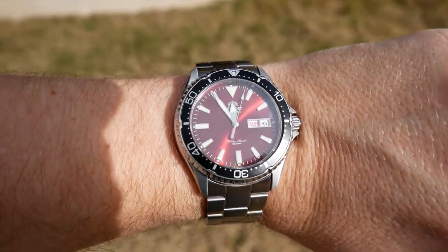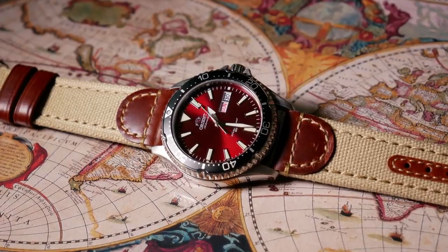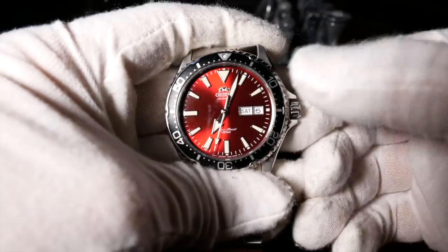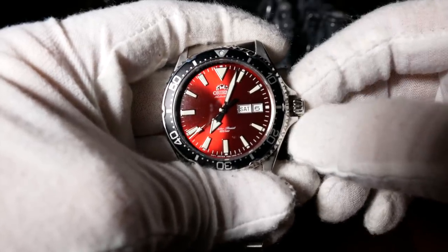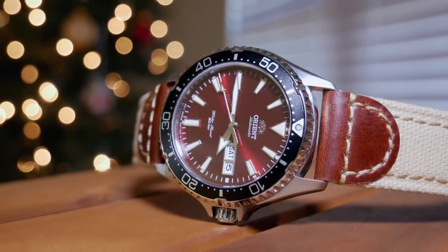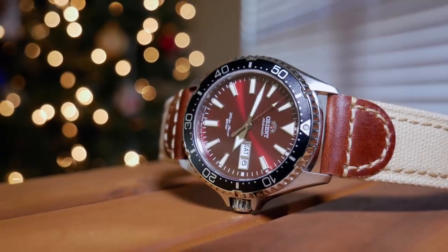As for the movement, this uses the same F6922 in-house movement that's in many of the other Orient divers. So you'll have a standard beat rate, 40-ish hour power reserve, hacking, and hand winding — which would be one reason to get this over an SKX. As for accuracy, I've been losing about 4 seconds a day over the last few weeks, so overall I'm pleased.